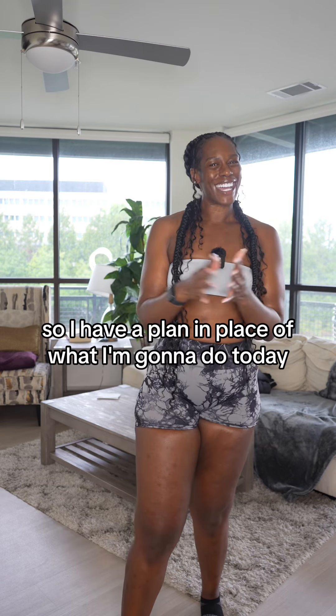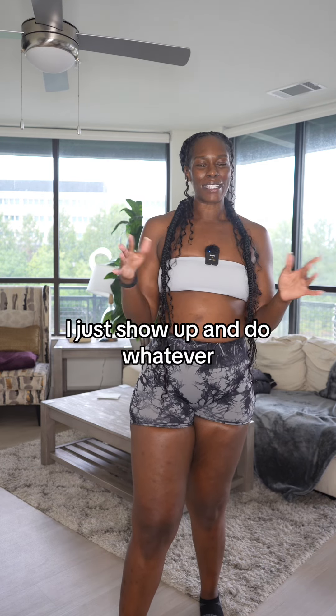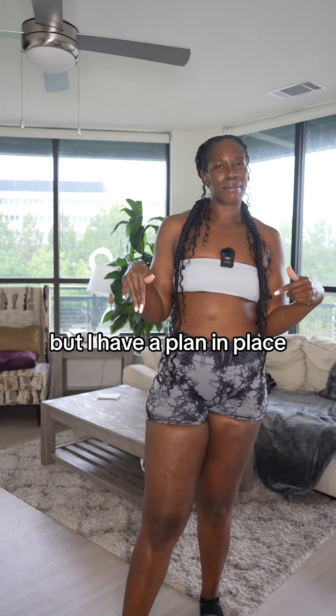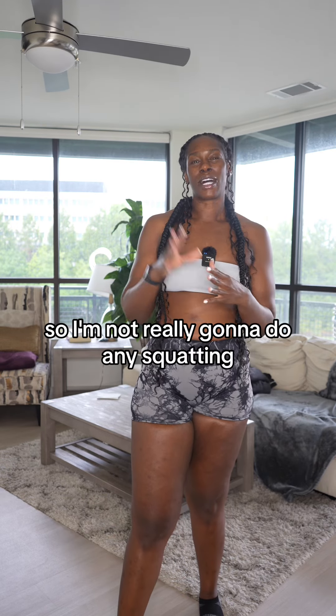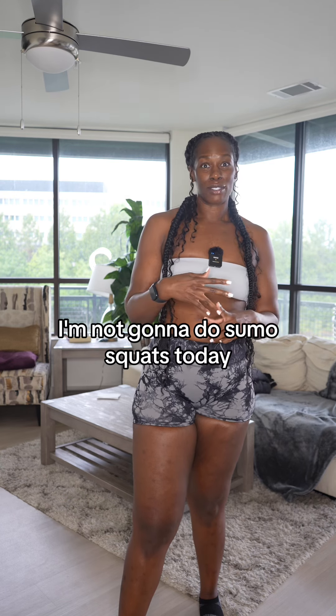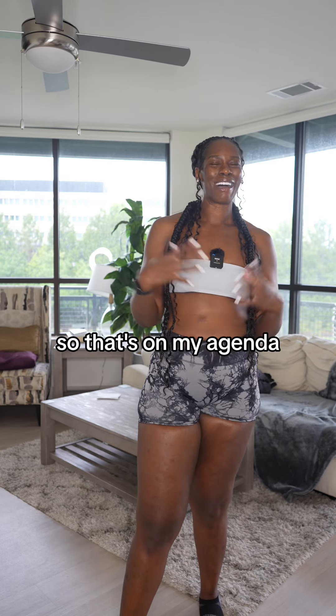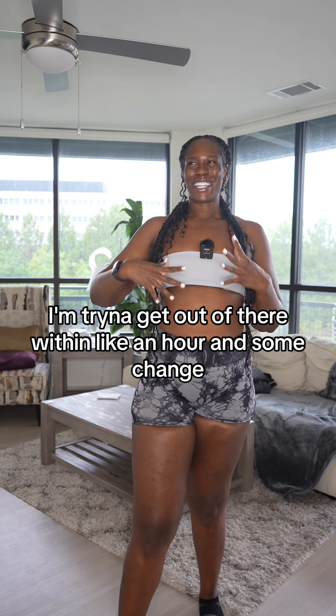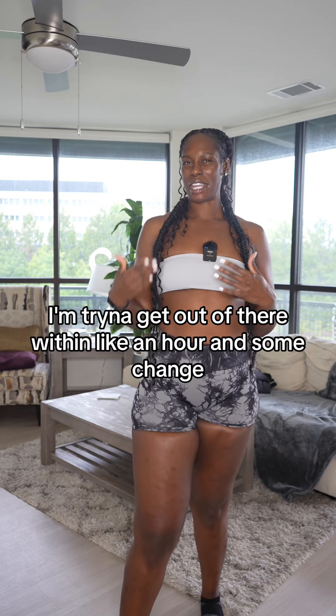So I have a plan in place for what I'm gonna do today, which is not normal because most of the time I just show up and do whatever. I'm not really gonna do any squatting other than those reverse lunges — no Bulgarians today, no sumo squats today. That's what's on my agenda.